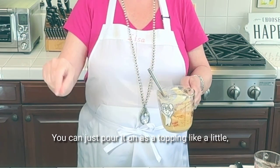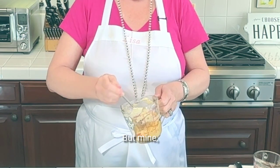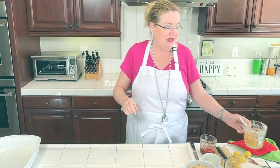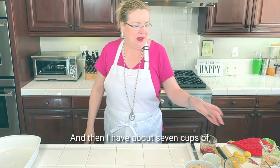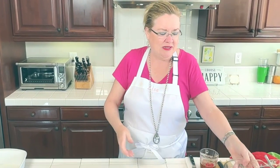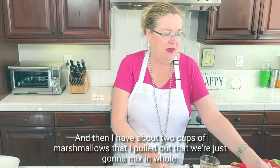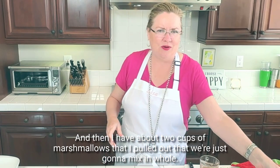If you have white melting chocolate, that would work great — you can just pour it on as a topping, like a little drizzle. But my white chocolate chips did not get to drizzle consistency, so I'm still gonna use it just as a little sweet topping. Then I have about seven cups of Rice Krispies, one sleeve of graham crackers that I just chopped up, and about two cups of marshmallows that I pulled out that we're just gonna mix in whole.